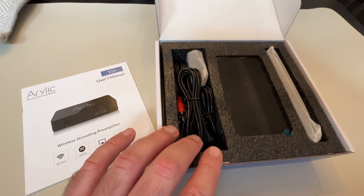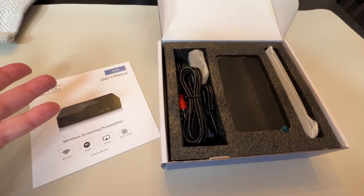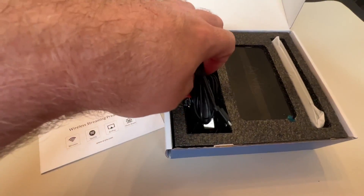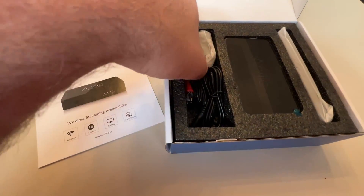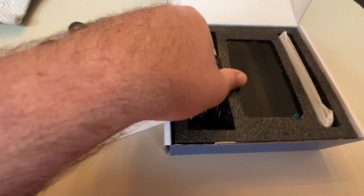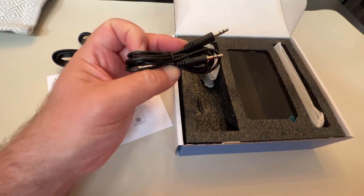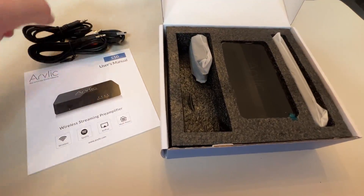A lot of these features are kind of duplicated these days by a simple Amazon Echo. You've got all the normal connections here — power, USB dongle, RCA only out. You've got an input cable so you can go from a standard headphone jack into the unit.